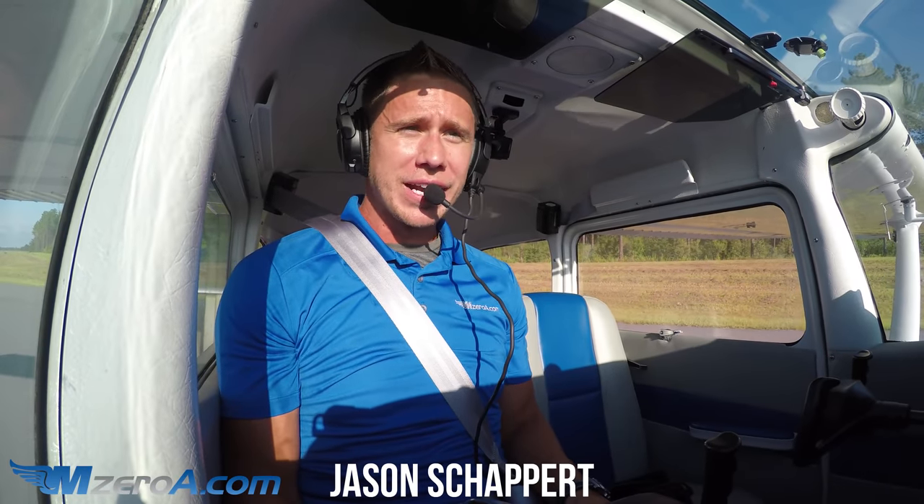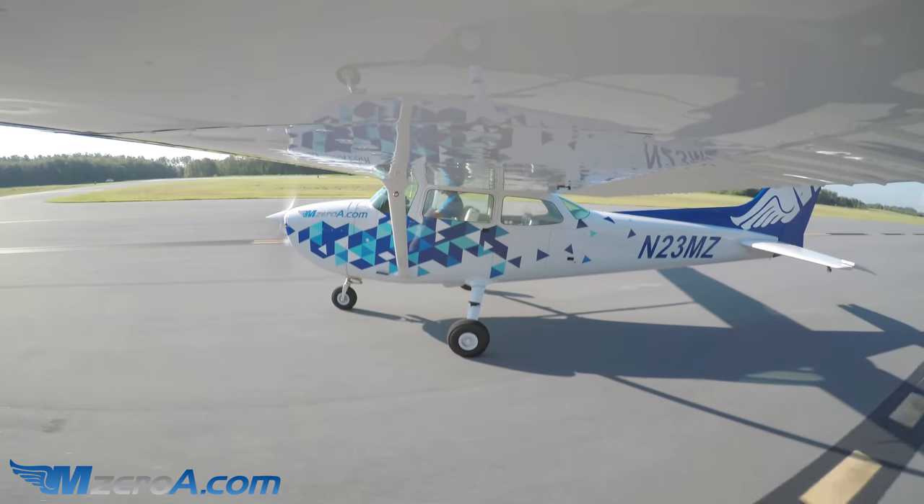Hey everyone, Jason Shappard here, MZeroA.com. Just finished my run up. Taxiing over to hold short for runway 2-3 at Williston Airport.